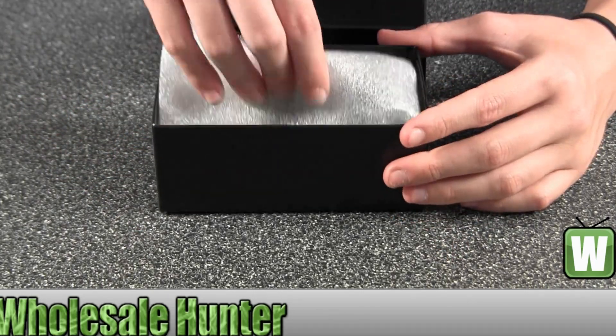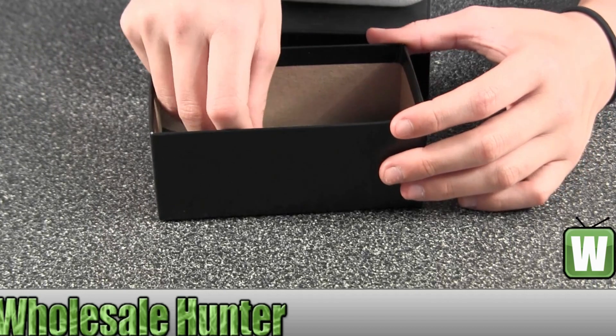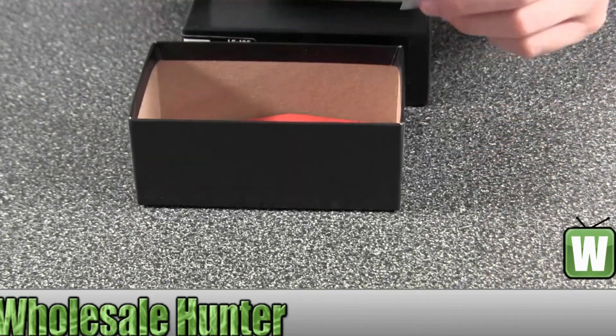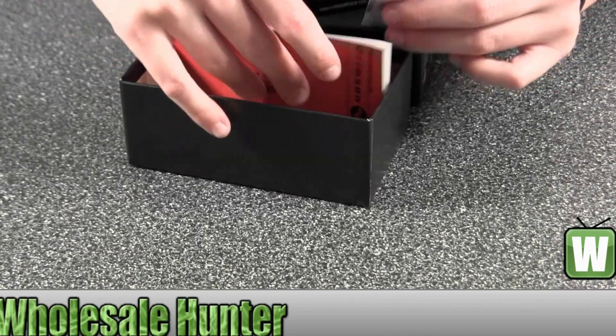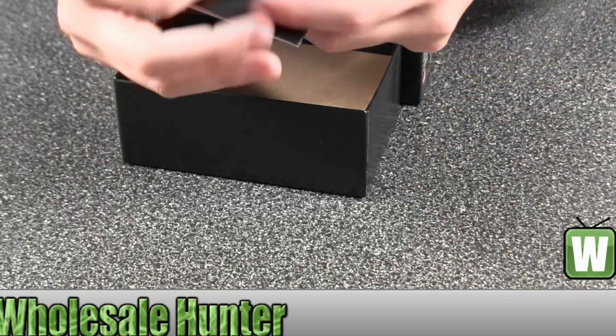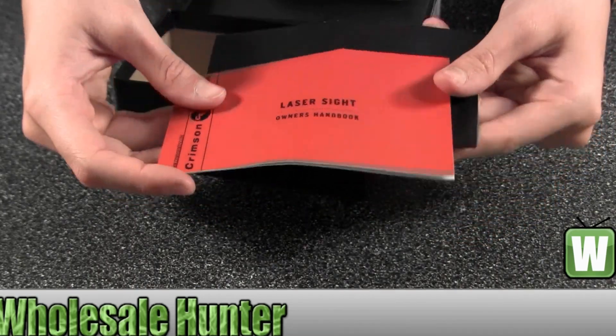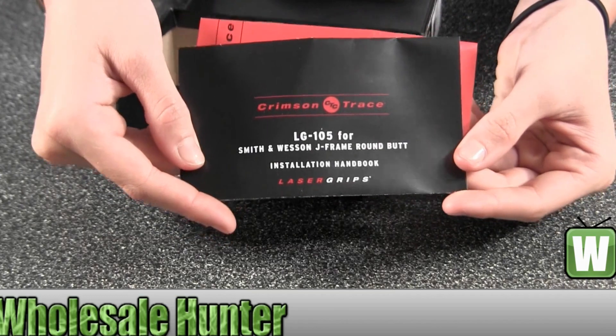I'll open the box up for you to get a good look inside. Here you have your owner's handbook and the instruction manual to go with it.